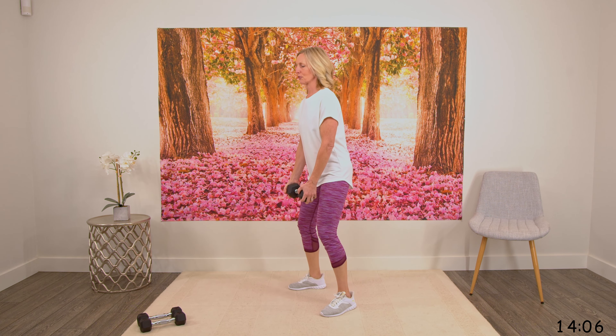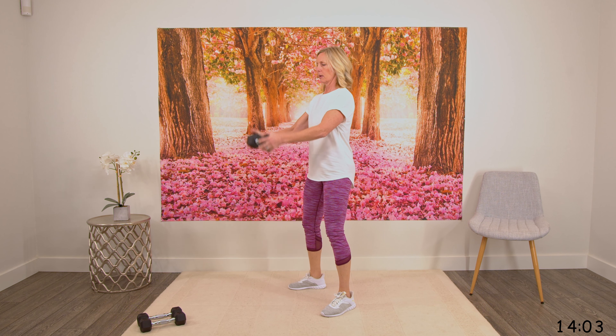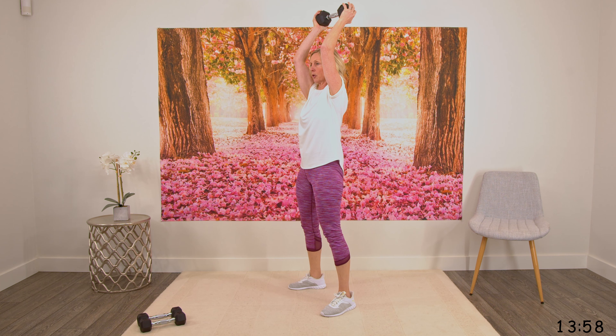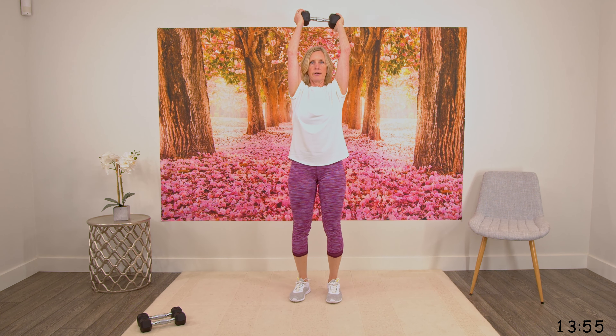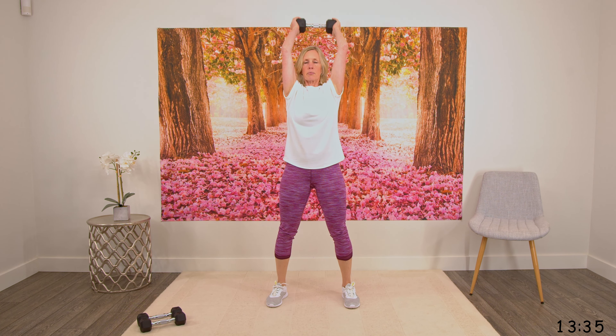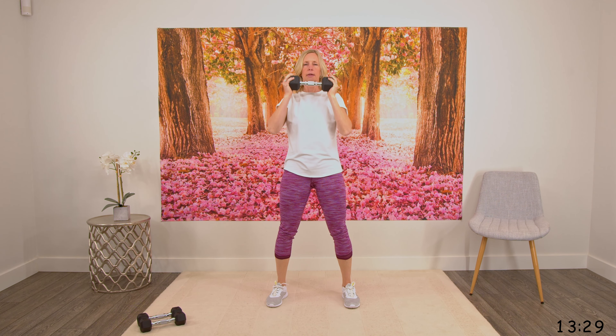Grabbing a weight — I'll show you first. We're squatting down, coming up, bringing the weight to the shoulders and pressing overhead. Here you keep your elbows close to your body. Going down, pressing up, feeling that in the triceps, bringing it back to the chest. Feet a little bit wider than shoulder width apart, squatting down, coming up, pressing through those heels, pressing overhead, bringing the weight back, elbows close to the head, pressing up, back in front.